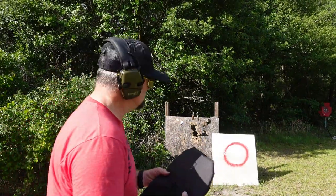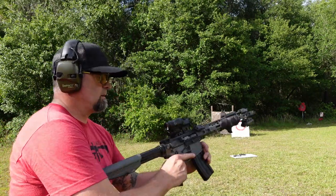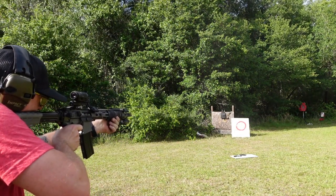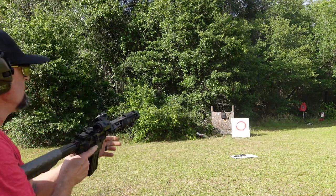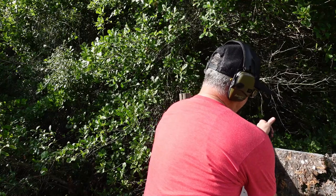Since we have no penetration from pistol rounds, we're going to hit it with a rifle. We're going to back up a little bit and hit this thing three times and see if it goes through. All right, let's check it out — safety's on. I'll be very surprised if it stopped it.